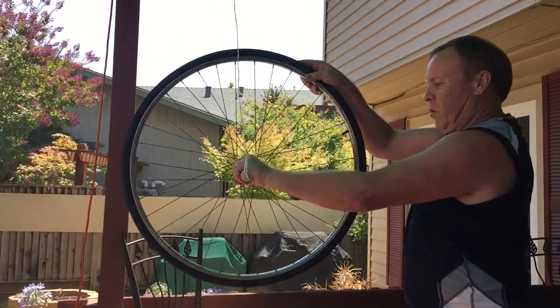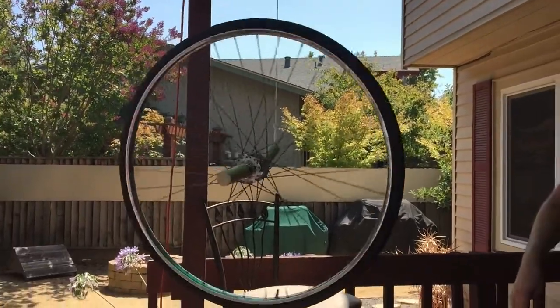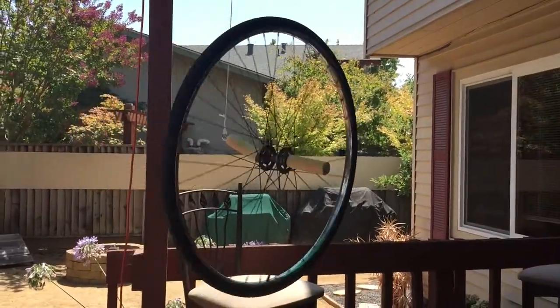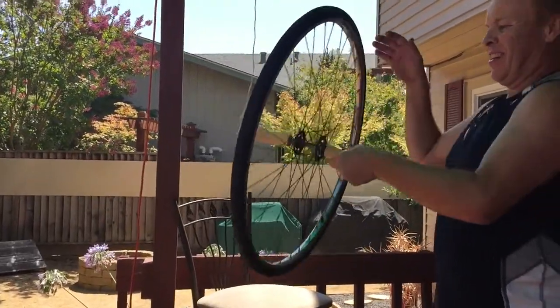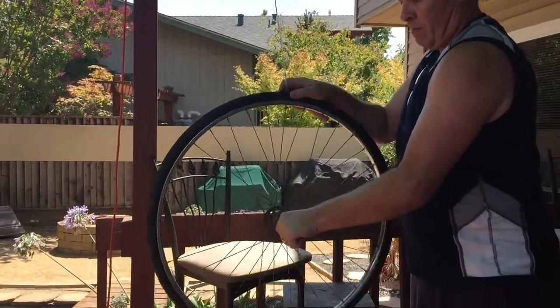This time, I suspended the bicycle wheel with one of its ends by a rope and hung it from the top of the patio and gave it a really hard spin. This seems to defy gravity, as the torque created by the spinning wheel counteracts the torque due to gravity. This is also known as a gyroscope, and they've been used throughout history in various applications such as stabilizing spacecrafts and guidance systems for ships and missiles.